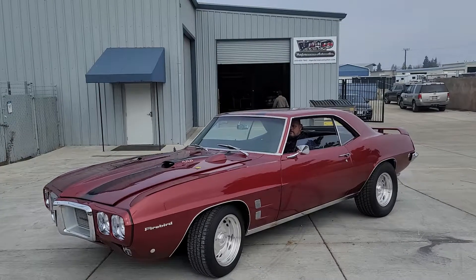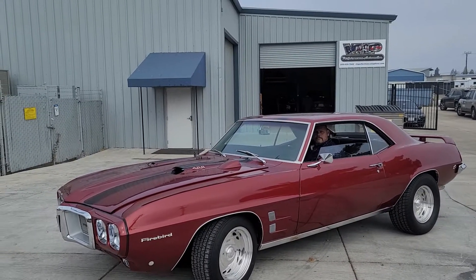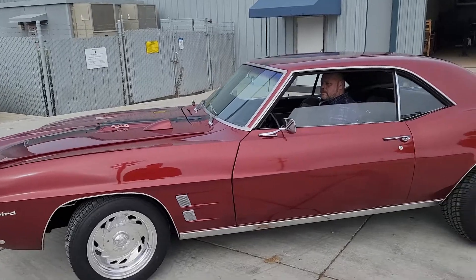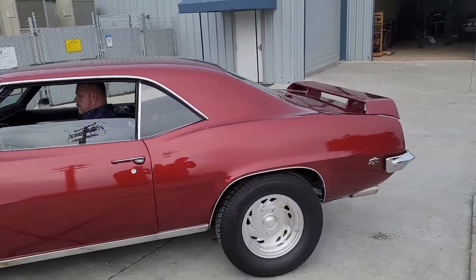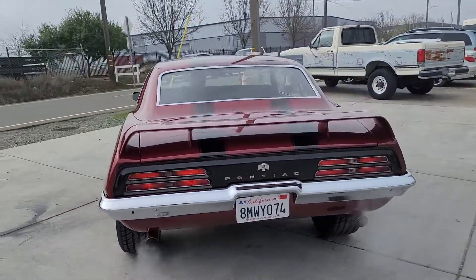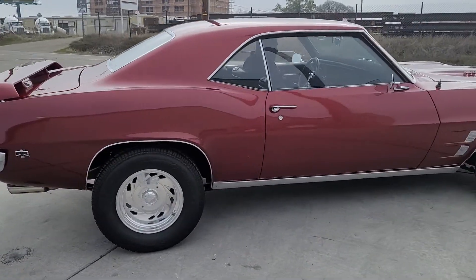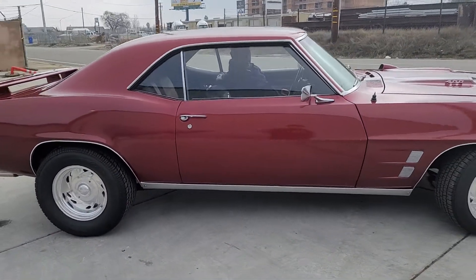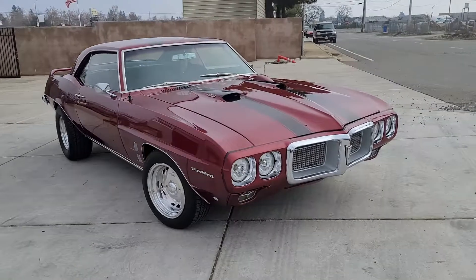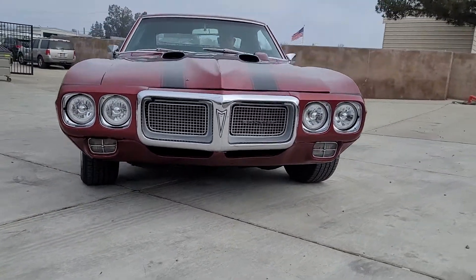Customer just dropped it off. We're gonna be doing a heads, cam and intake, roller rockers, roller lifters, roller cam, upgrade the exhaust, upgrade the brakes, upgrade the suspension. Really nice 69 — it's got a little bit here and there that needs to be touched up, but other than that, very beautiful car. Love the stance.